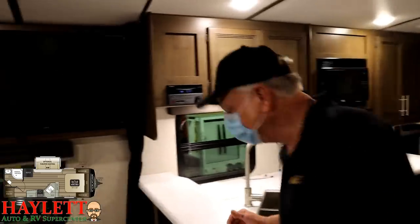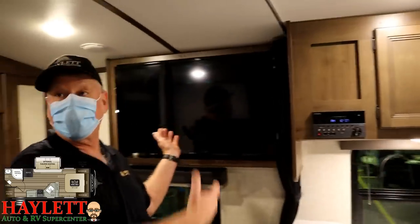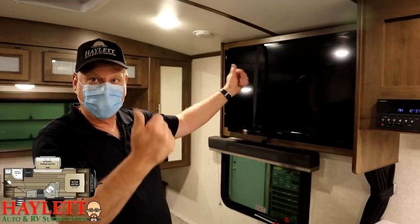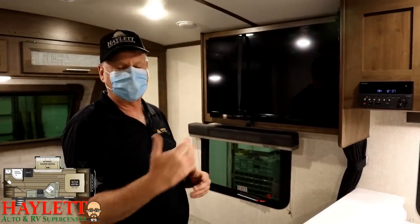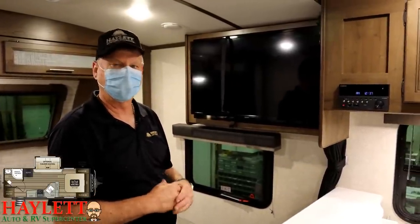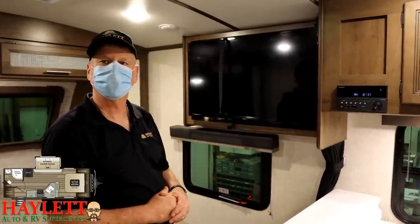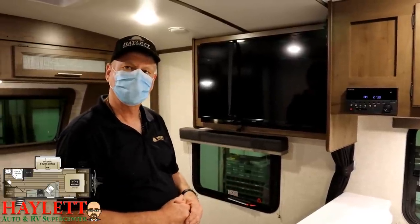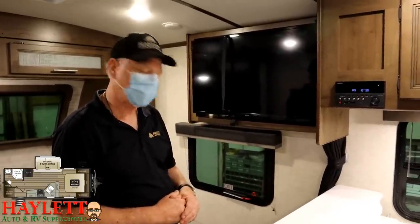Rotating over to the television — normally I'd pull the TV out and show you how to change from park cable to antenna, but on this model you don't have to worry about it. It has a key TV system that automatically switches for you. So when you change the TV from cable to rabbit ears, basically, the system automatically routes a different signal to you.